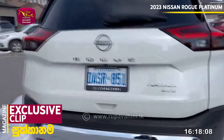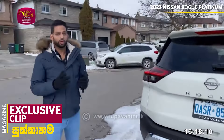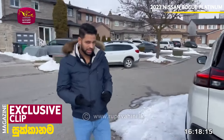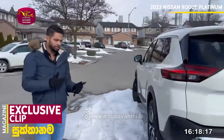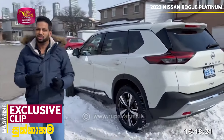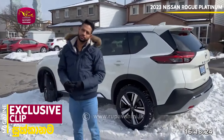If Nissan has a lot of power, it also has some issues with the Platinum trim. This is a hybrid model, similar to Toyota's hybrid, and Nissan also offers a hybrid model, so we can purchase it as a hybrid option.